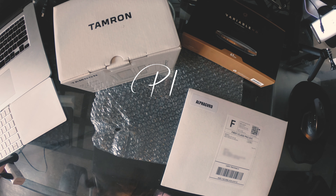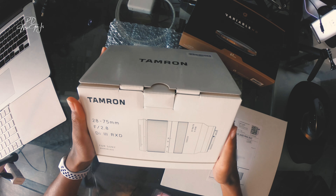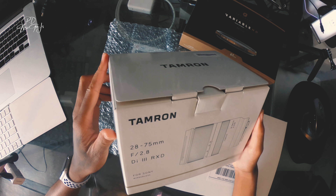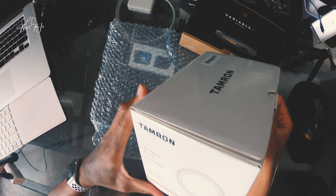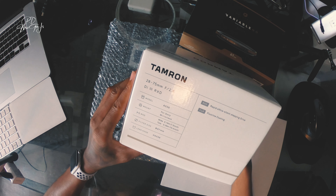Hey YouTube, this is PD here with another vlog. Recently I picked up the Tamron 28 to 75 f/2.8 lens. This is my first lens I ever got, so I wanted to upgrade some of my camera equipment.